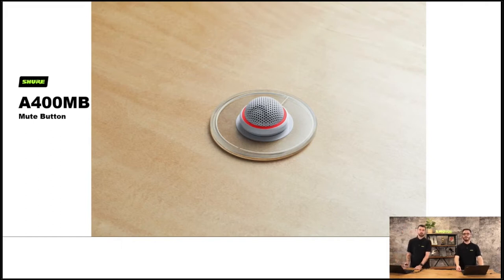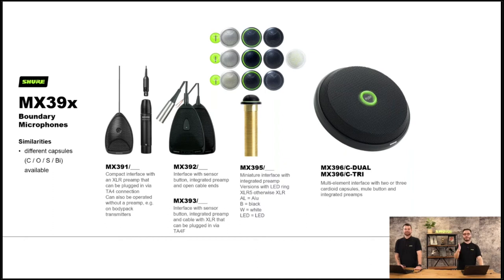The MX395 brings us neatly onto the range of boundary microphones. The MX391, 392 and 393 sit flat on a surface on the table, with interchangeable capsules available. The MX395 is some pretty elegant little button microphones: three different colours — black, white, aluminium — three different polar patterns — cardioid, omni and bidirectional — and some have an LED with a five-pin XLR. Lastly, the MX396 dual and tri — it looks like a precursor to the MXA310 — with either two or three single element microphones you can physically move to get a bi-directional style or a full omnidirectional pattern.